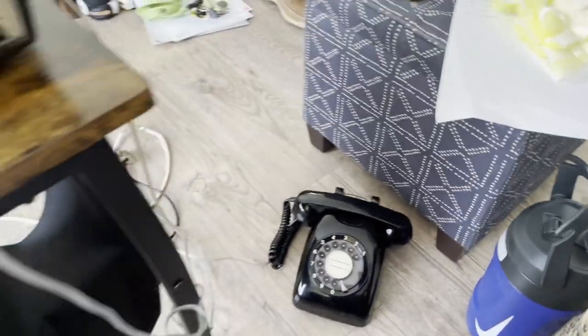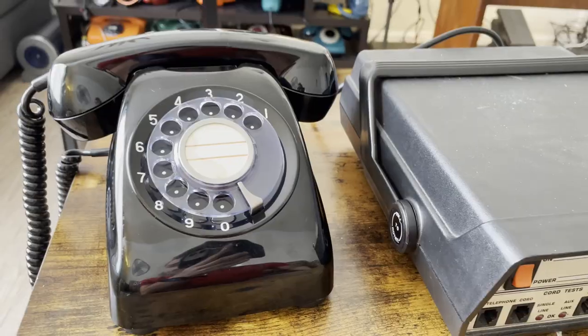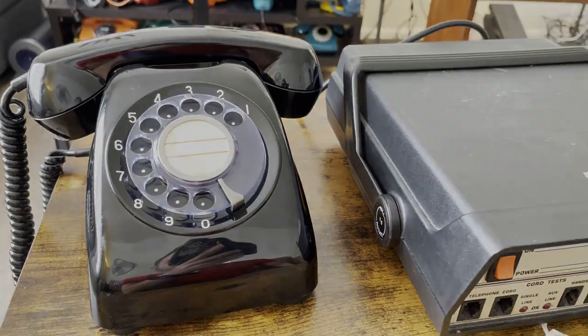All right, I hope you enjoyed this video of the Model 600. More videos are to come and thank you very much for watching.